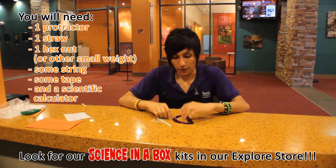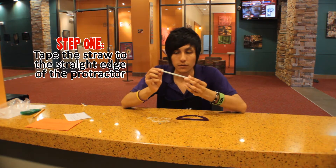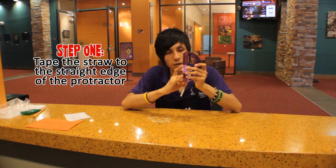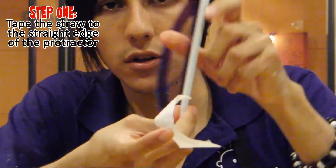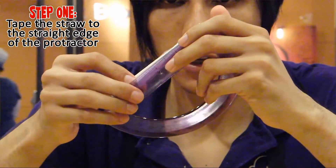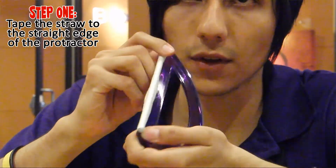The first thing we're gonna do is hold the straw and tape it to the edge — the straight edge — of the protractor right here. Make sure you tape it just like this. Let me just do it so you guys can see how to do it. We're gonna tape it like this.